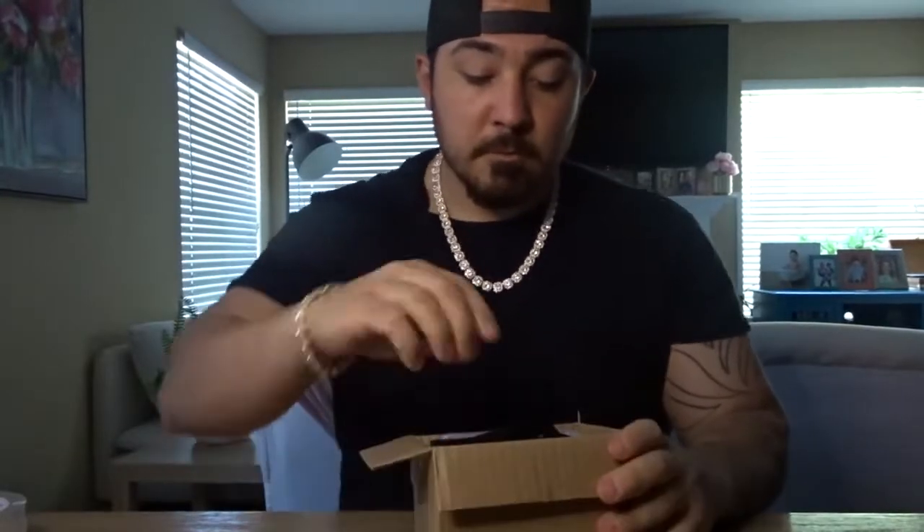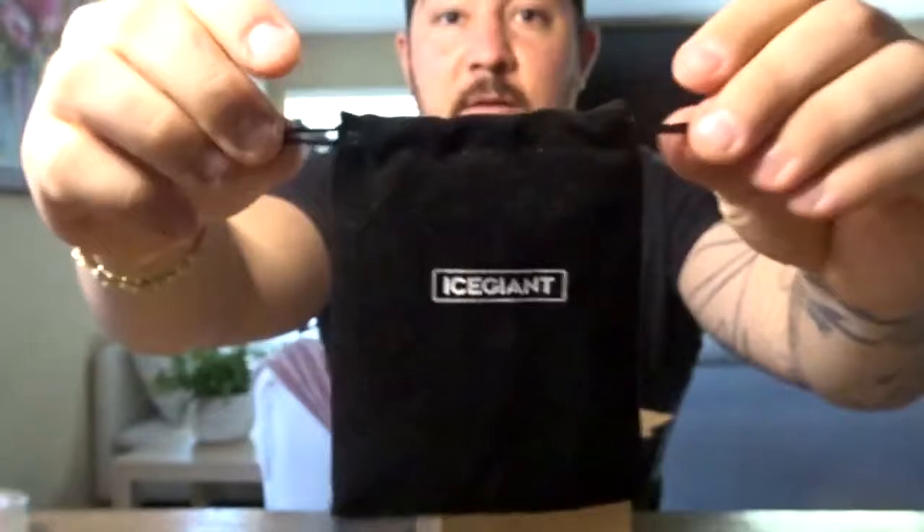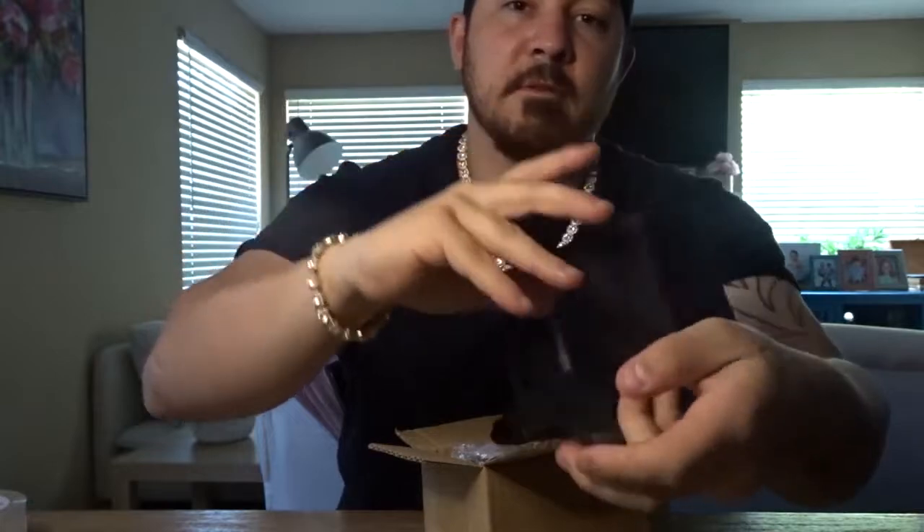Just so you guys can see the difference and the quality of clothes. This is what it came in — this little box right here. There's a little baggy, pretty cool bag. This is the Ice Rain bag — you can see it looks like a jewelry bag. So if you do want to gift it to somebody, that's actually a pretty cool touch — just 'Ice Rain' on it.